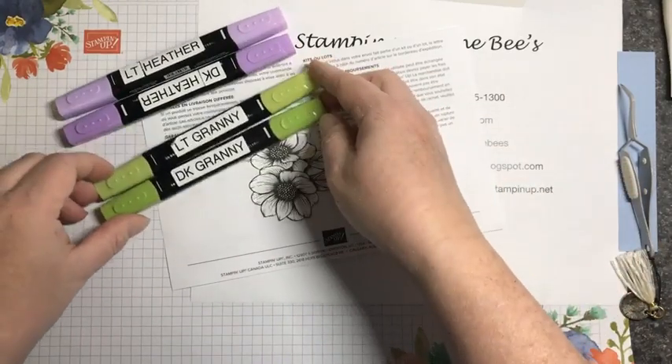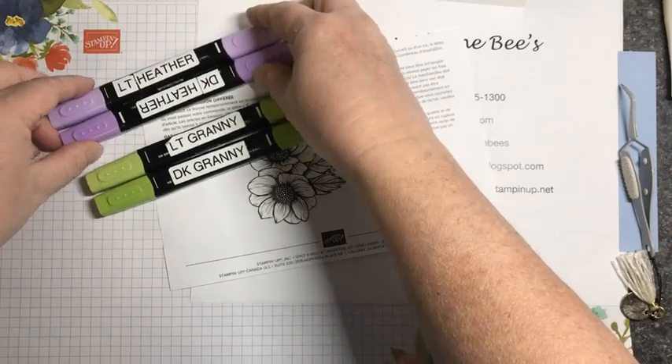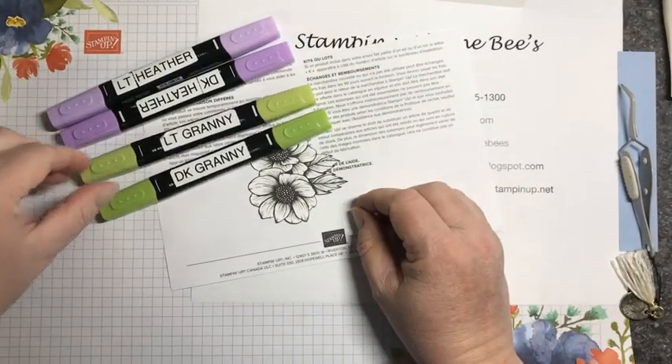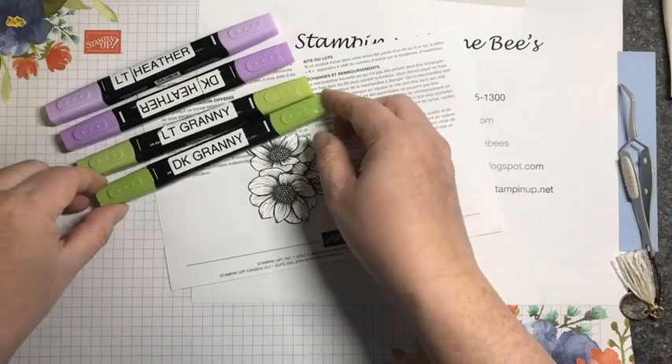I have the light and the dark Granny Apple Green and the light and dark Highland Heather — it's really the only purple we have other than Blackberry, but Blackberry is a little bit dark. It's super dark and it's not really the same purple. I kind of wish they would bring out a Gorgeous Grape, but maybe we'll get that in the future.